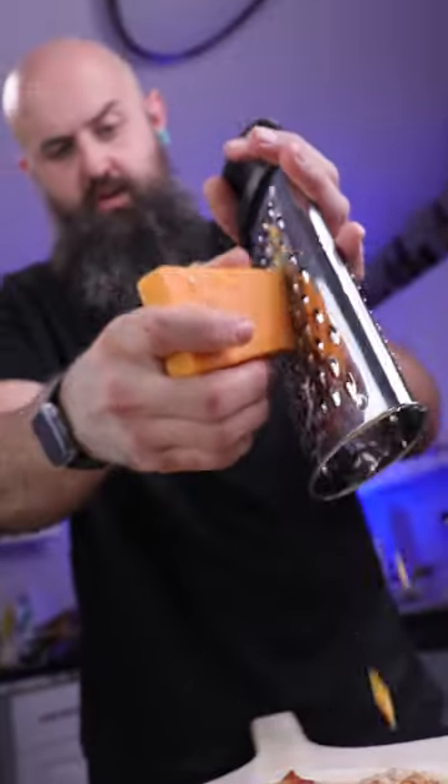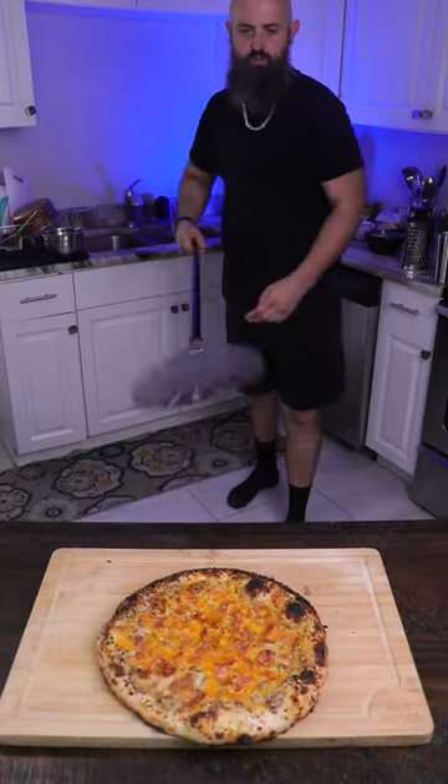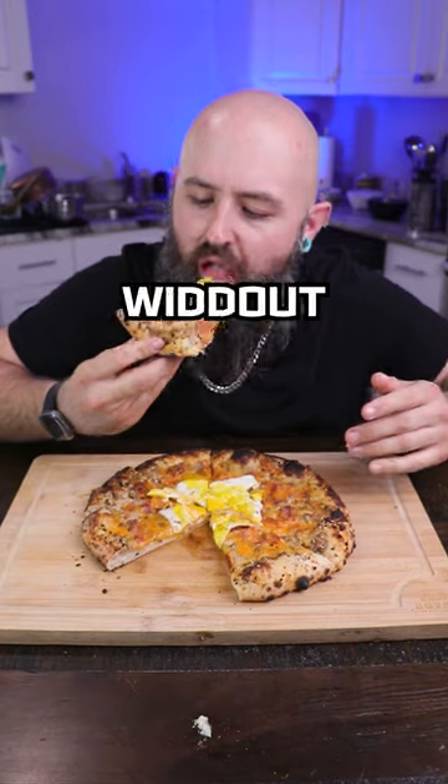Par-cook some bacon, and then shred some cheddar right on top of there. Hit the crust with some ET bagel seasoning, and then top it off with some fried egg — cause what's breakfast without fried egg?